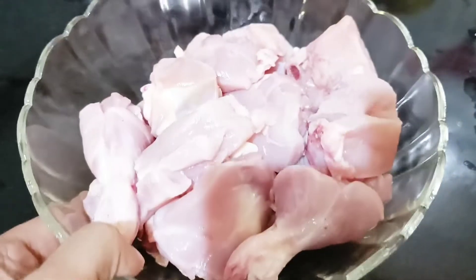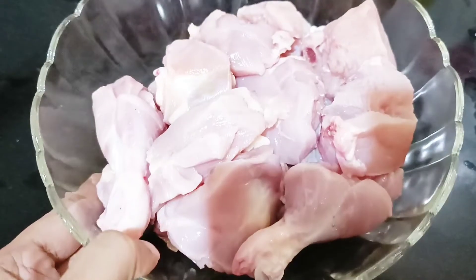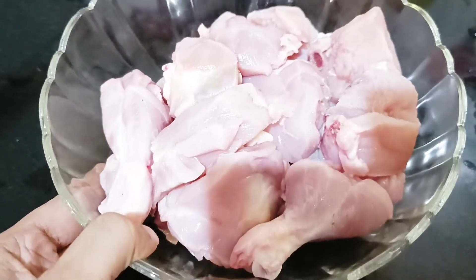I have a chicken fried chicken. I put a chicken in the middle of the chicken.